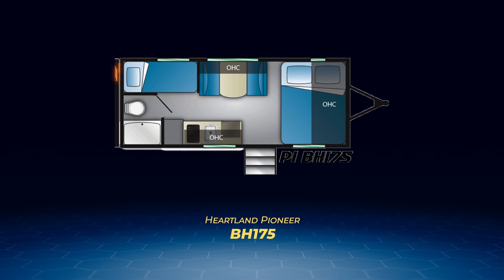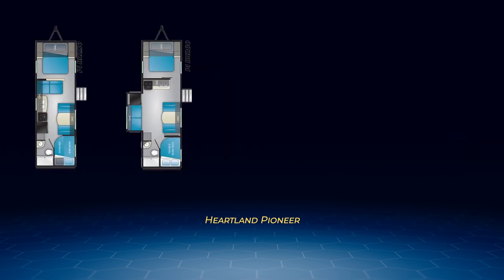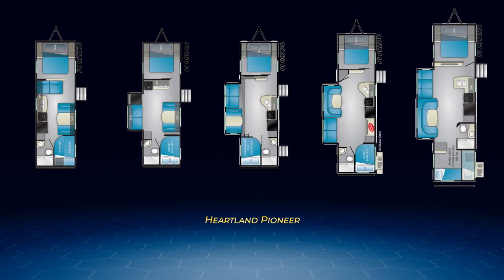The BH175 has a pair of twin bunks and, with the convertible dinette and camper queen, can sleep a total of five people. The next five are the rest of the BH series: the BH250, BH260, BH270, BH280, and the BH305.